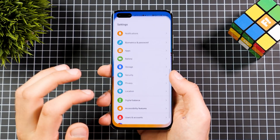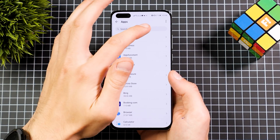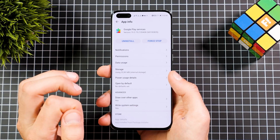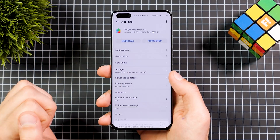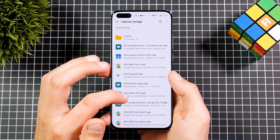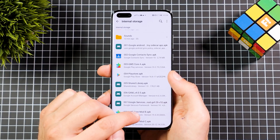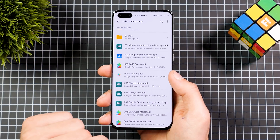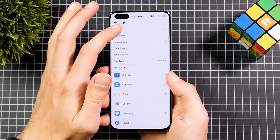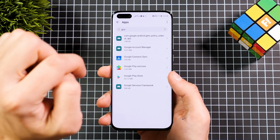Now we need to get rid of those notifications and update the GMS Core. Go to Settings, go to Apps, then Apps again, search for Google, and find Google Play Services. Uninstall the Google Play Services — as you can see it's gone. Go back to Files and install APK number eight, which is the GMS Core Mod B. Once that's done — Google Play Services installation successful — go back to Apps, tap the three dots in the top right corner, and go to Show System Processes and Services.